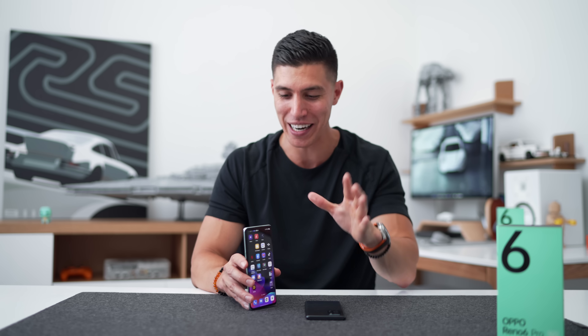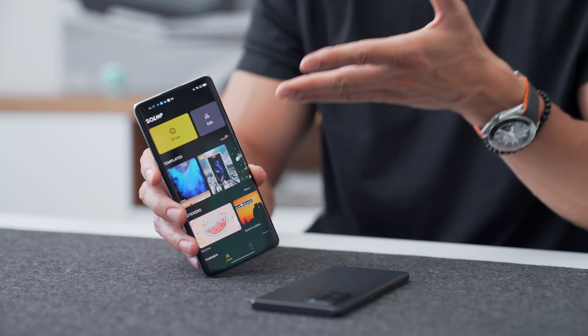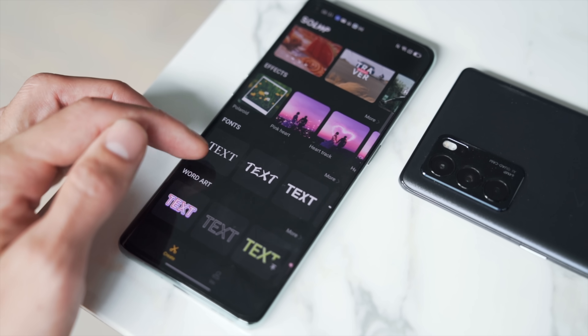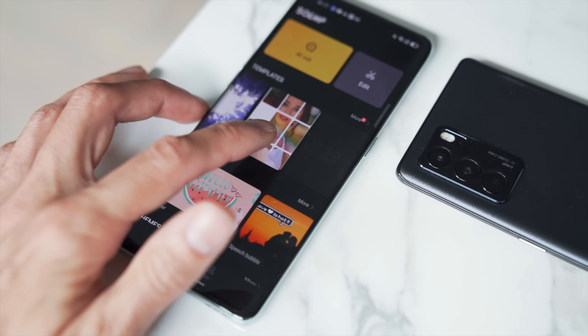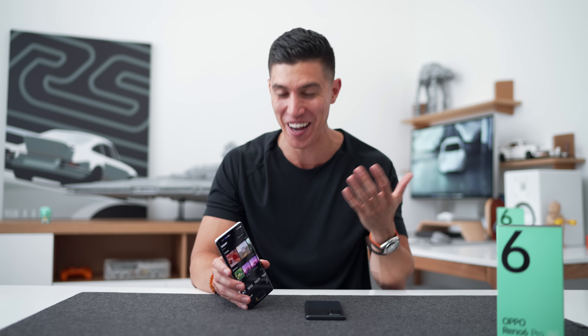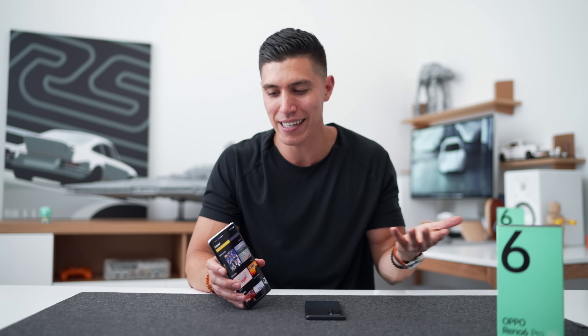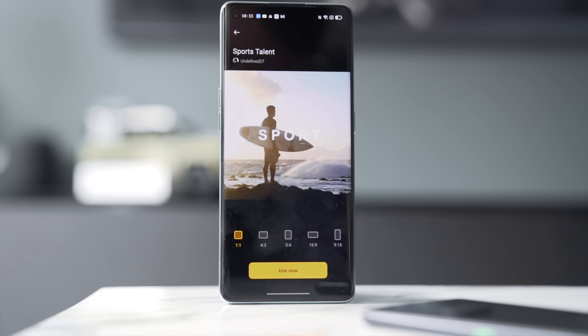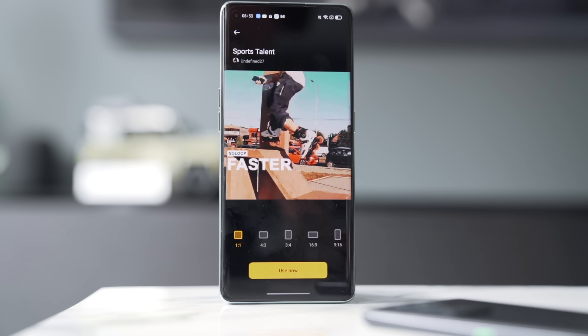One thing a dedicated camera can't do — and we're all getting sucked more into social media like TikTok and Instagram — is create content on the fly. You typically have to take a photo or video, then transfer it to your computer or phone. The Reno 6 Pro has something called Solo Loop: all the content you shoot on the device can be added to a specific template, add music, add stickers, and these integrate right into Instagram, TikTok, and Snapchat. Oppo is marketing this as a way to become more of a content creator. Adding all these effects is easy — it's all in one place, you don't have to switch between different apps. Some of these templates are pretty great; I would typically pay extra to use something like this in Final Cut Pro, but it's built in and free on this phone.